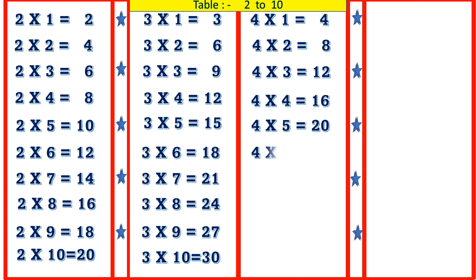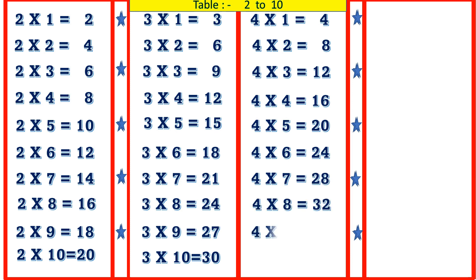4 6's are 24, 4 7's are 28, 4 8's are 32, 4 9's are 36, 4 10's are 40.